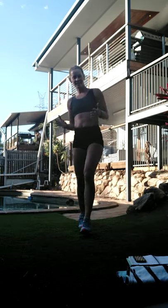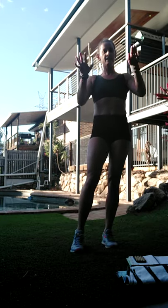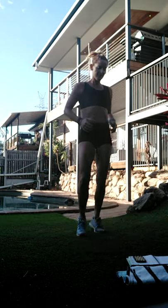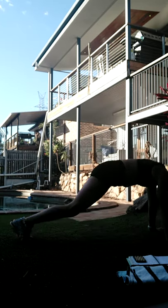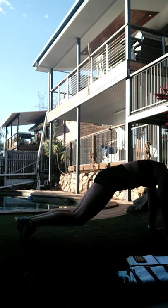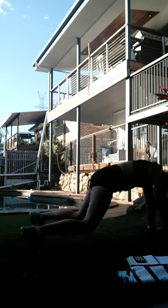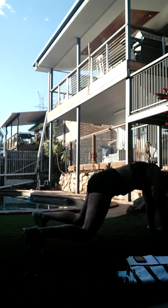Bring it up - if your thighs are burning, shift the body forward a little bit so that you're lighter on your feet. Makes the jump a lot easier. Last round - let's take it down. We want to keep the hips low - we don't want to be up in downward dog.